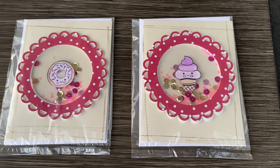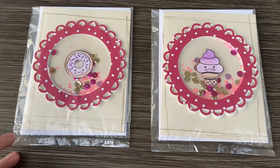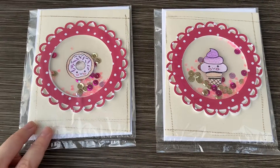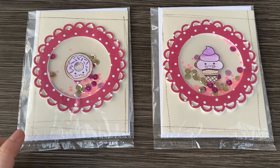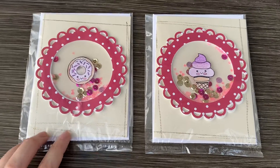Hi guys, it's Mimi. Welcome back to my channel once again. Today I'm here with a project share and a video response to Mom2Create's birthday fiesta challenge. She's doing this with Creating with Isabel, for their birthday, and so these are my two entries.